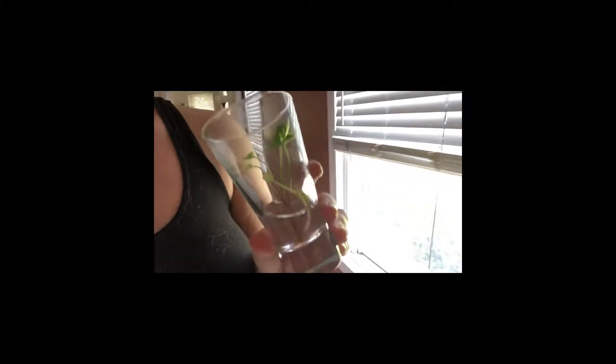Everyone has a different method for doing this — this is what works for me. I take a little shoot off of the plant and I put it in some water near a window, just a little indirect light.